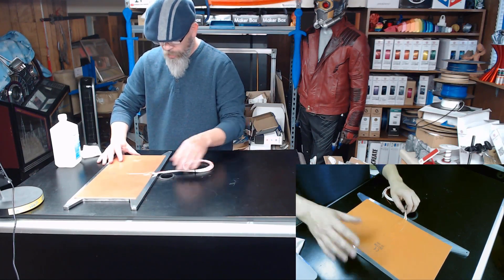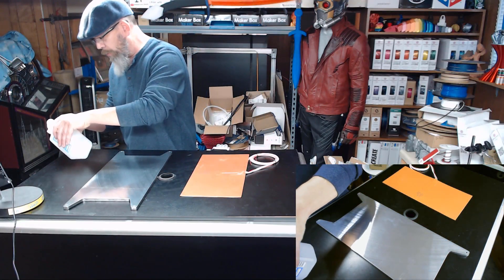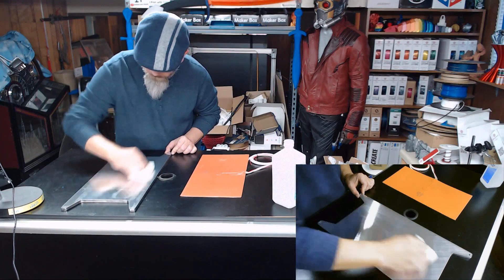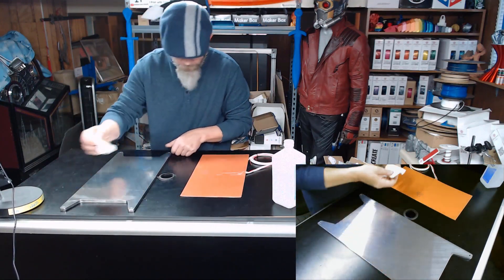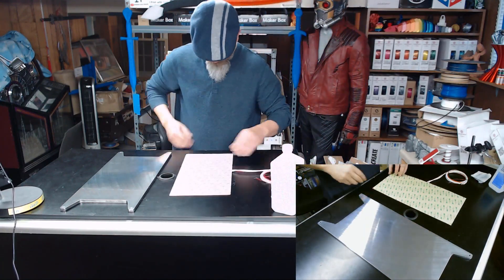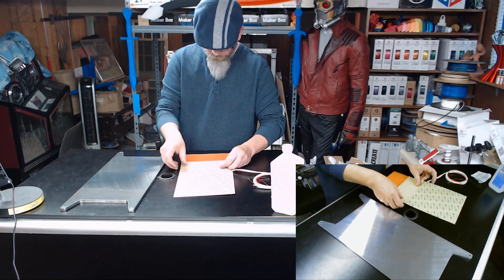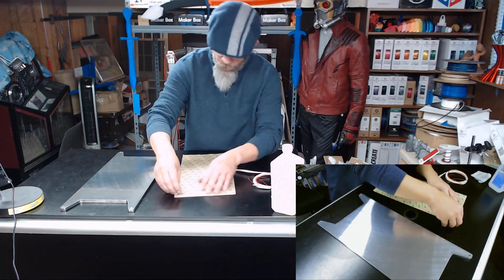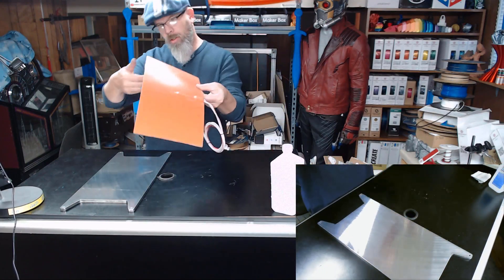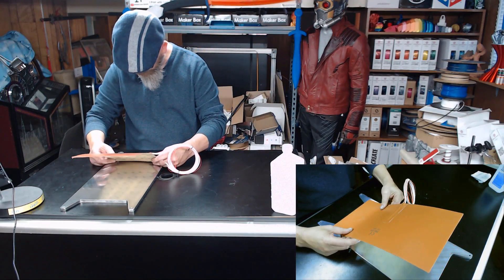I'm going to wipe this down one last time with alcohol so we're sure we get a really good bond with our 3M heat pad. I think that's about as good as we're going to get it. I want this side close to me so that I can line this up right on the edge of the cutout.